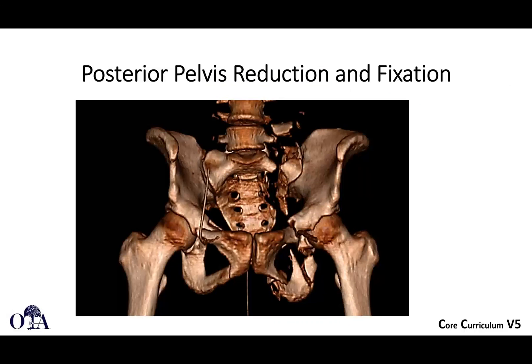Definitive treatment of pelvic ring injuries. This is from the OTA core curriculum resident lecture series version 5. Slides by Dr. Gerard Allen and Amsakib Rahman narrating.